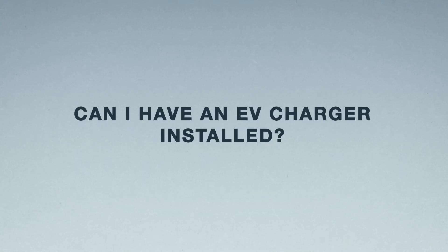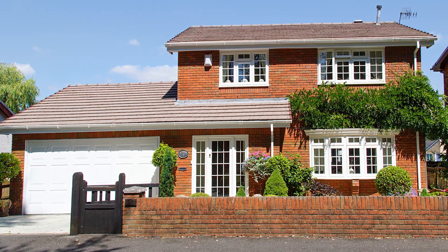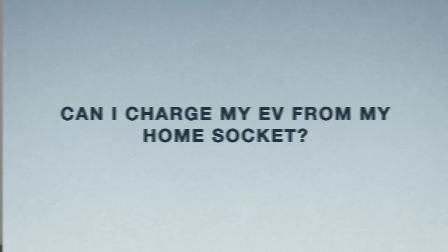As long as you've got off-street parking — so if you've got a driveway — you can have an EV charger installed. If you don't live in a house and you live in an apartment or flat, as long as you've got dedicated off-street parking — your own parking space where no one else can park — you can also have one installed there. We do need to get the landlord's permission and other permissions, but as long as you've got dedicated off-street parking there's nothing stopping you.